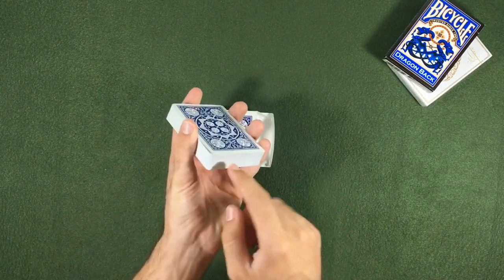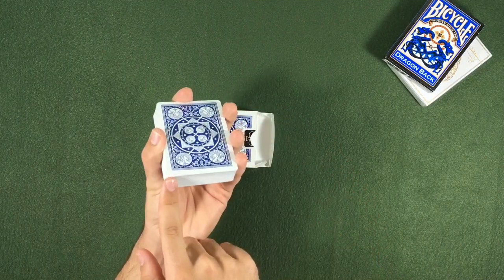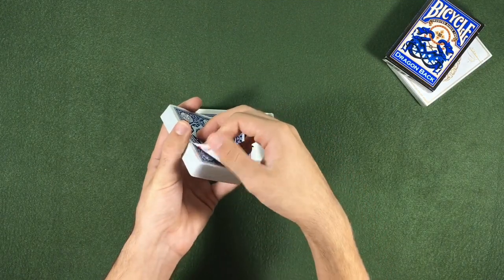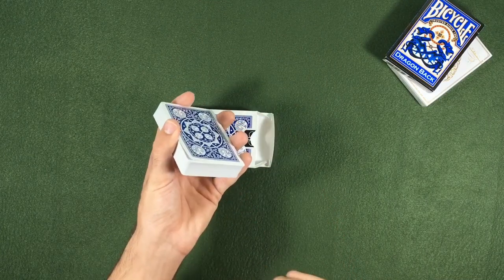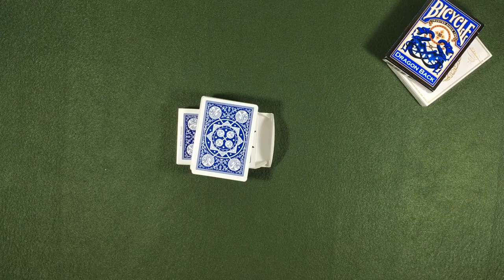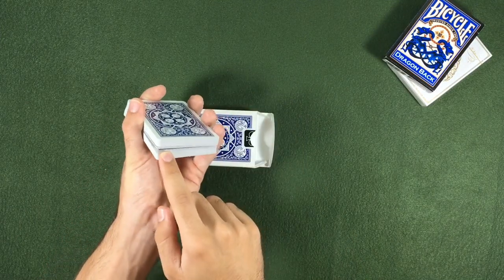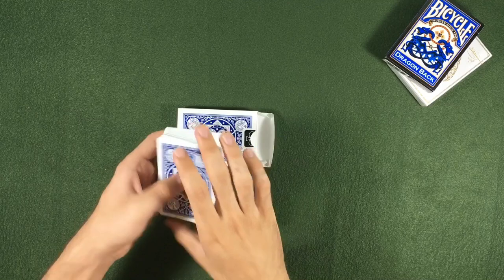The second part of this gimmick is that we have to bend the bottom left corner like this — we bend it. And we are ready to start the trick. We will transfer our gimmick to the middle so the person doesn't see the top card.